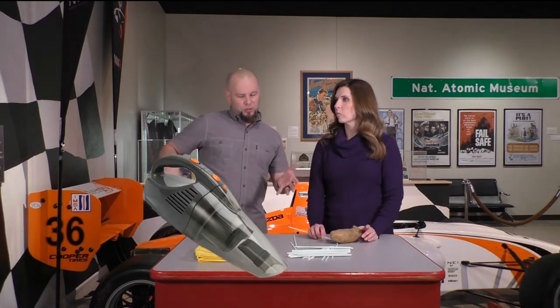We've got two demonstrations total that both involve air pressure. On a difficulty scale where one is maybe a little plug-in vacuum for your car and five is maybe a black hole, I would put this one at about a one and a half — maybe like a Roomba.